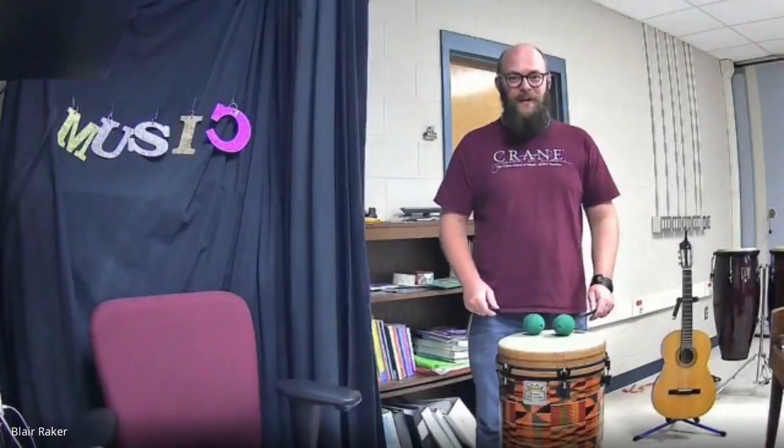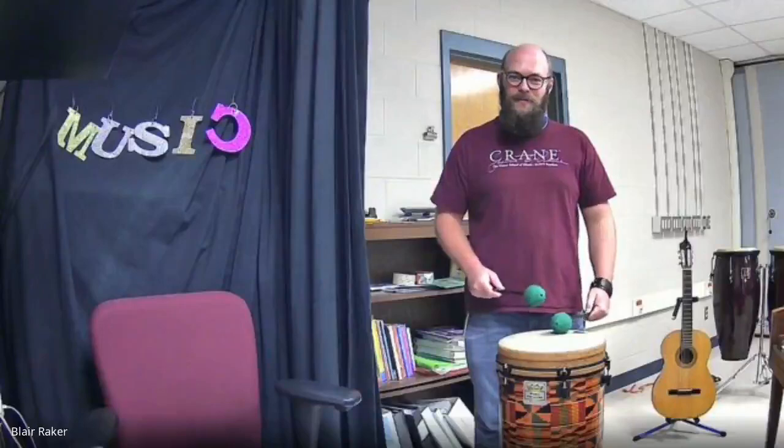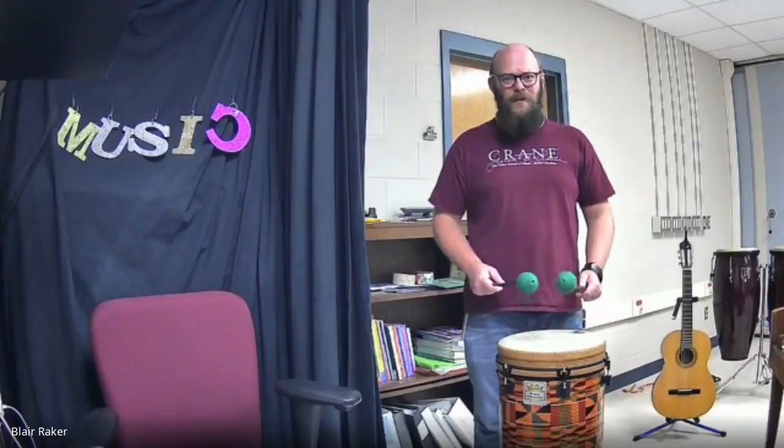Good morning, boys and girls. Mr. Rager here. We are going to extend our Twinkle, Twinkle Little Star song and put in some drums.